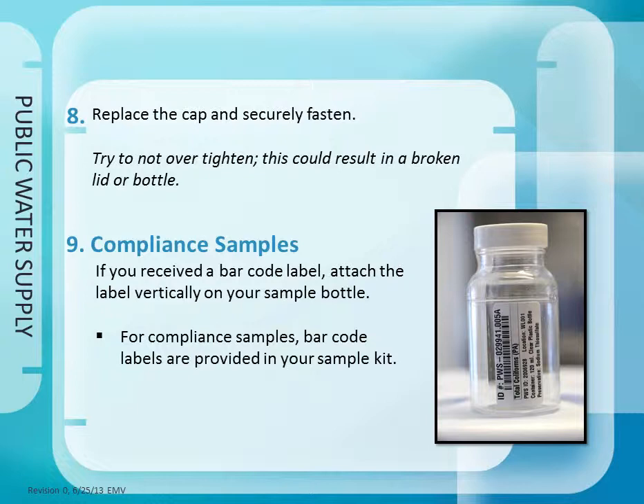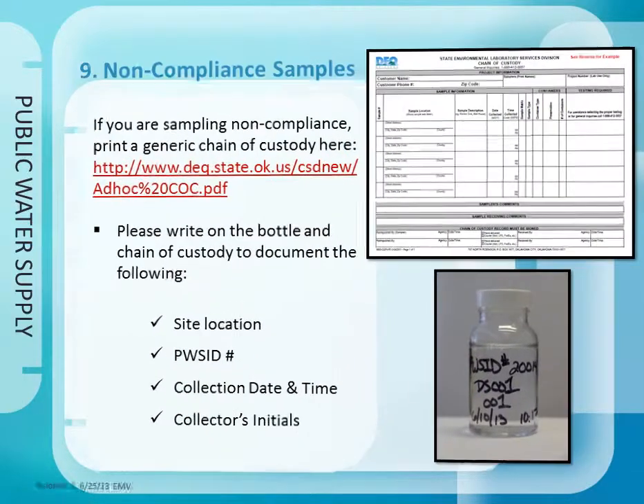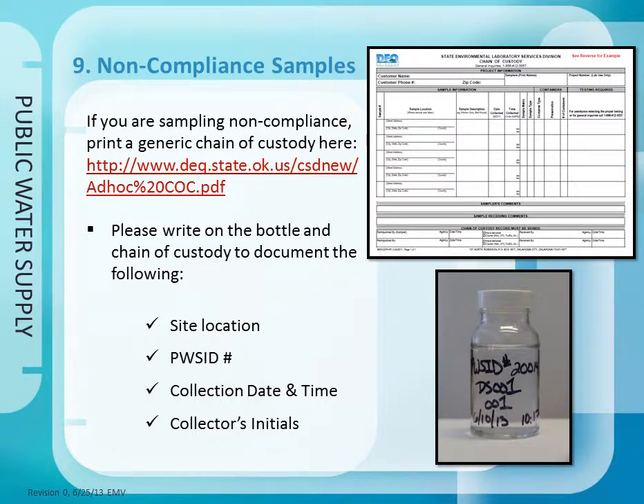Step 9: For compliance samples, barcode labels are provided in your sample kit. If you are sampling non-compliance, print a generic chain of custody if not provided. Please write on the bottle and chain of custody to document the following: site location, PWSID number, collection date and time, and collector's initials.